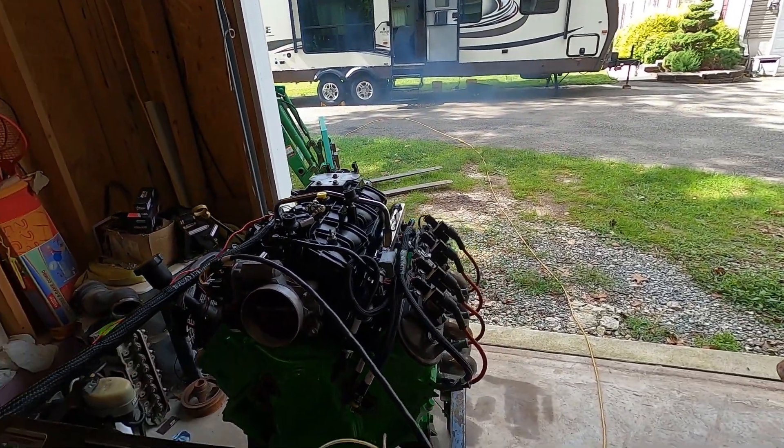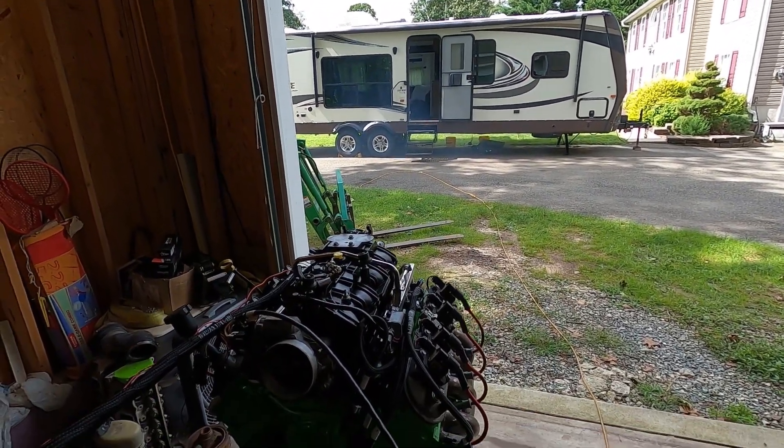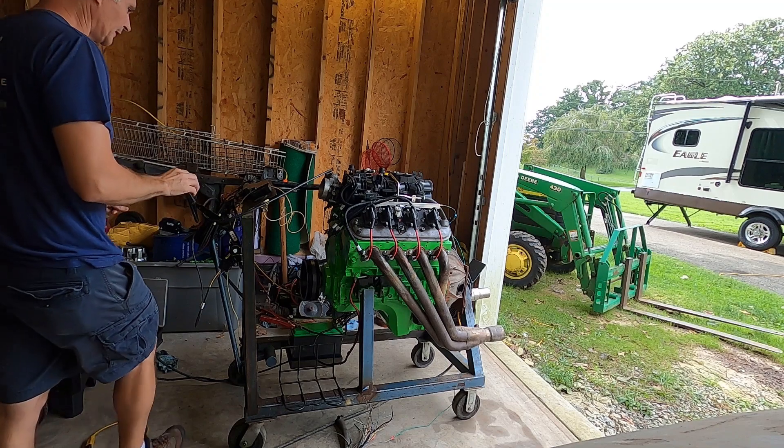We may have to keep it running. First, we're going to shut the camper door because we're filling it full of smoke. I'm going to set the camera up over here so you can see it and I can operate the engine.